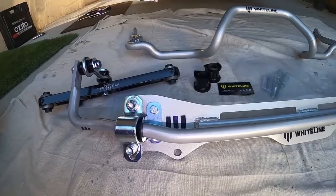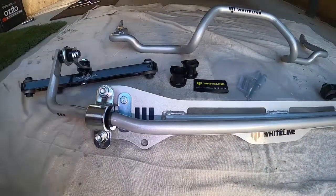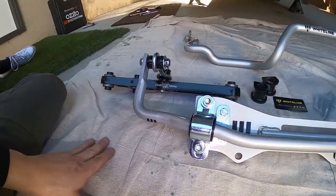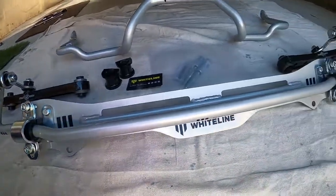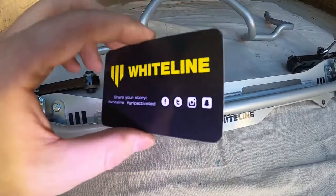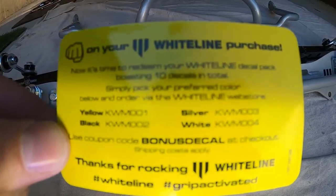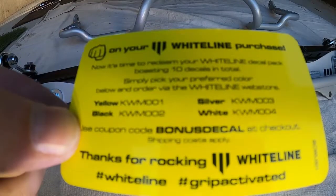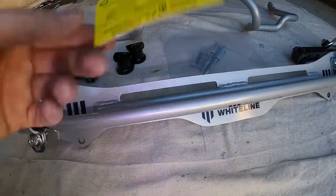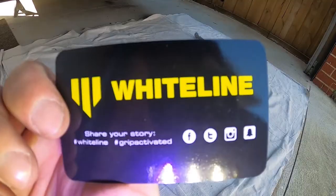Here we have the rear sway bar setup from Whiteline. I've bolted it all together loosely just to figure out where everything goes and how the sway bar connects. Whiteline is an Australian company, renowned for being the best in the business. There's also a bonus — if you want some decals or stickers for your car, hit up Whiteline and use their code to get them with your next purchase.